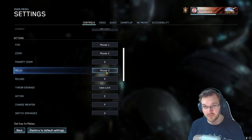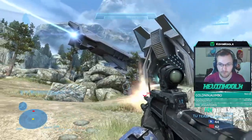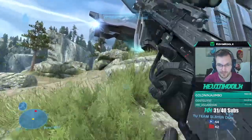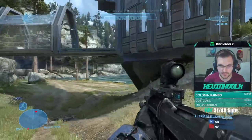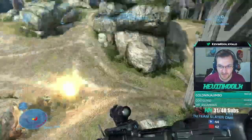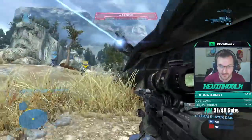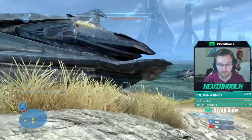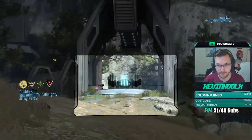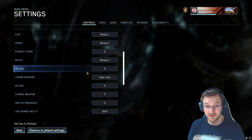Melee is mouse three, which is the middle mouse button. I like that because it's a very quick, easy motion to make. A lot of people default it to F, but I find you really don't want to move your fingers off the home keys. Moving to reach an off-key can get inconsistent, so I find it easier to just click the middle mouse button for melee, which is super important in Halo. There's a Holy Trinity people talk about — weapon, melee, and grenades — super important to have those accessible at all times.